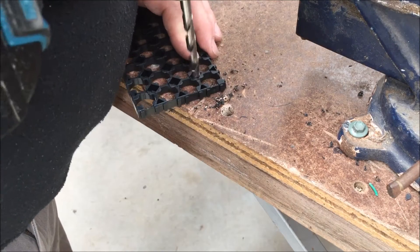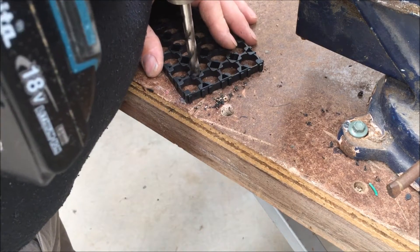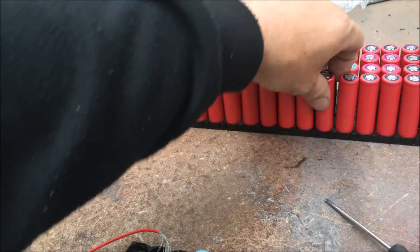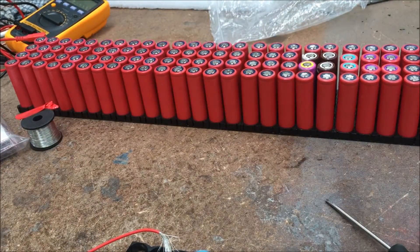On this end you gotta be careful — it can break. Once I've put all the batteries in the battery pack, I turn the writing on the inside to make it look nice and neat.